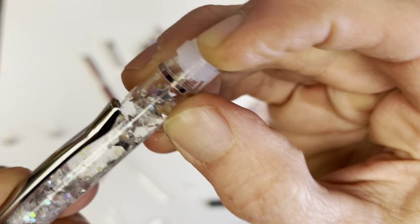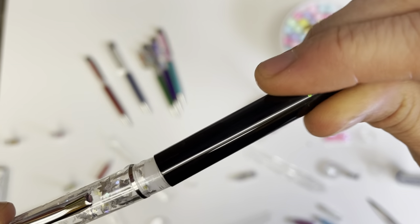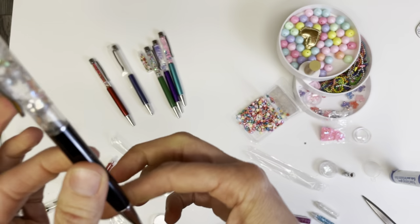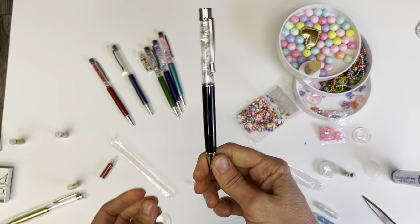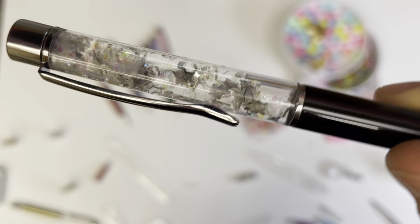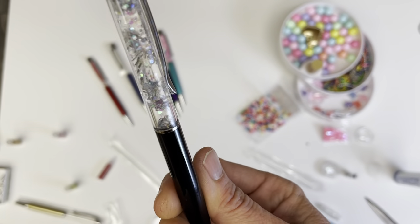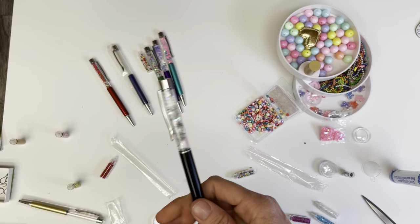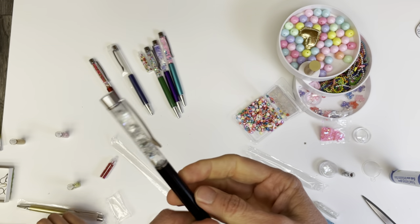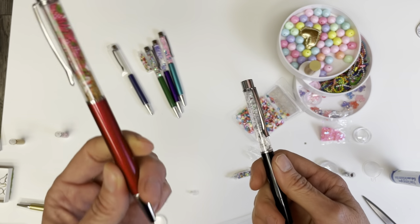I stick the stopper in. Make sure that your little silver ring has stayed in place — you can take it off if you like at any time. And then I put in the pen. And voila! So this is a fun one here that's got all these beautiful sparkles, and it's just silver. Look at how pretty that is — it's so simple. It could make a cute gift or just a fun little activity to do with your kids.